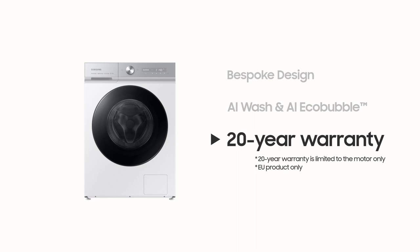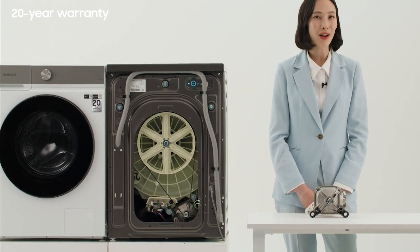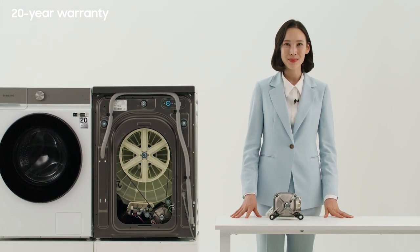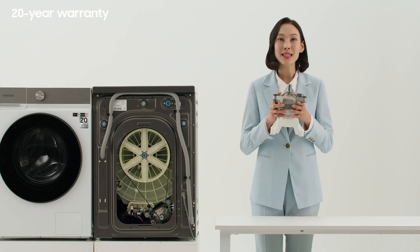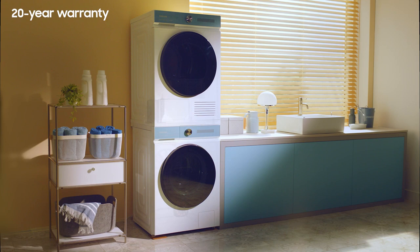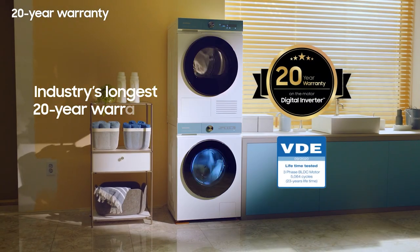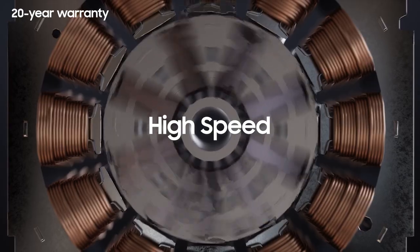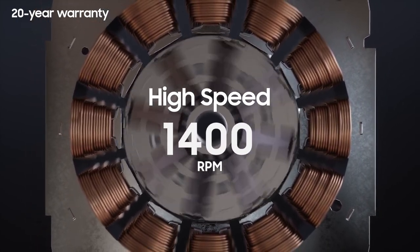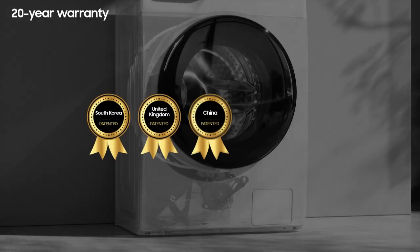20-year warranty. Samsung's Bespoke washing machine has the industry's longest guarantee — 20 years. It's because of the Samsung inverter motor. The motor continues to operate for a long time to wash heavy laundry. It is one of the most important parts of a washing machine, because it runs at high speeds up to 1,400 rpm when dehydrating. Samsung's digital inverter motor has been patented in five countries.